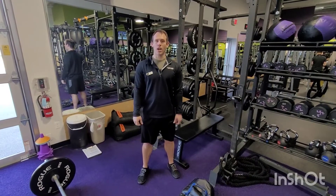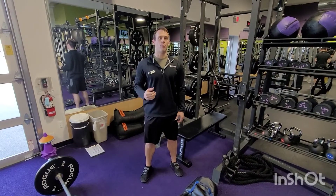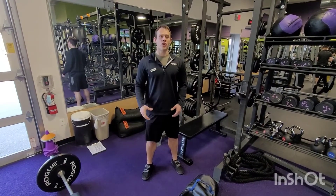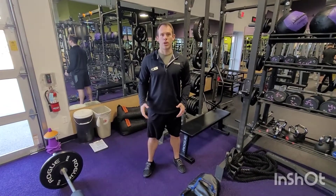Hey Anytime Family, we have a great Workout Wednesday for you today. If you stick with us to the end, we included a bonus finisher that you can do at the end of the workout, or if you're in a pinch for time, this can be a great quick standalone workout.